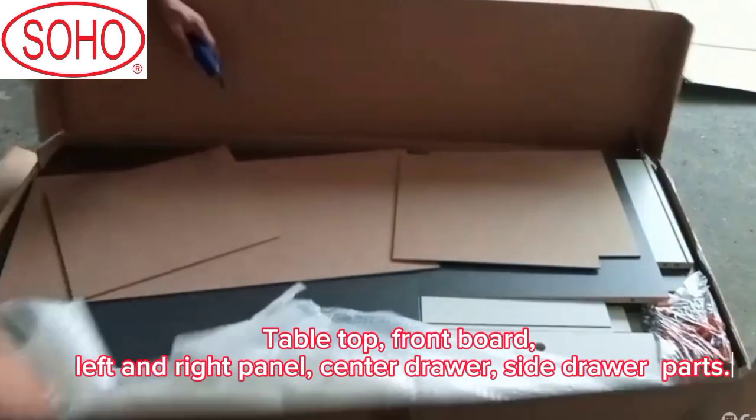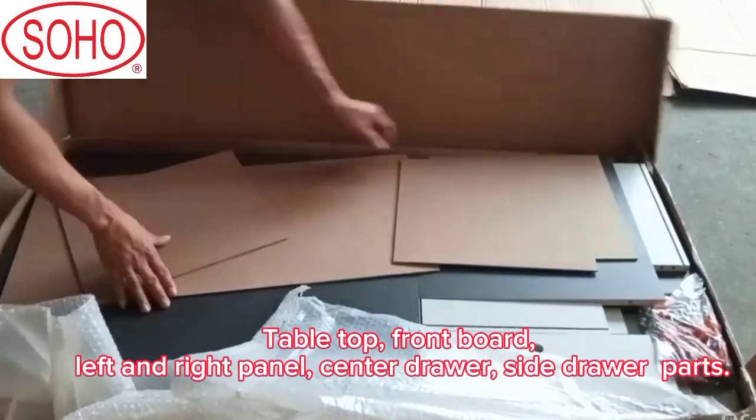Parts include: tabletop, front board, left and right panel, center drawer, and side drawer parts.